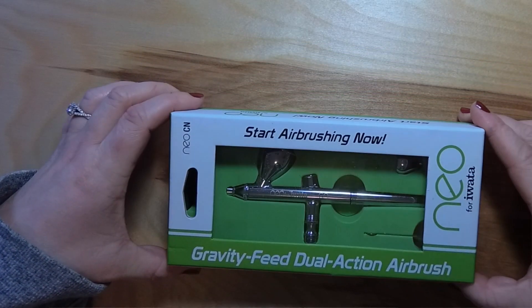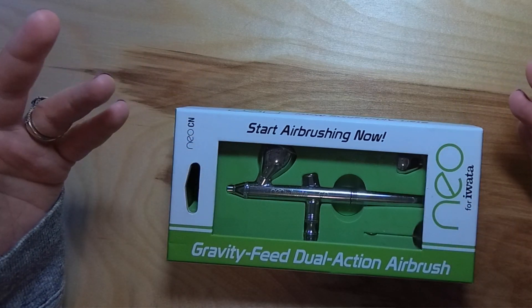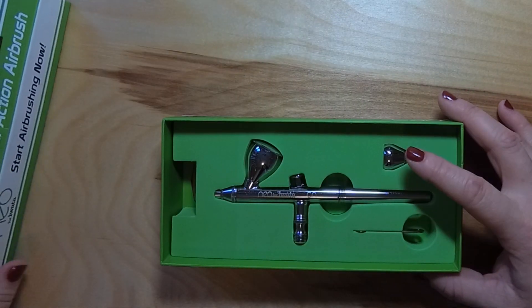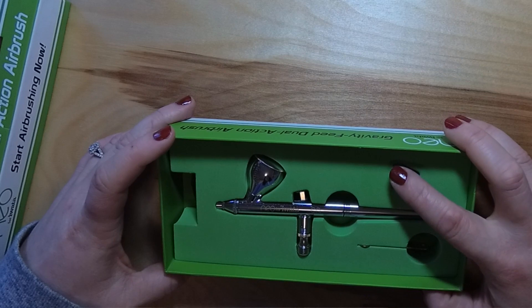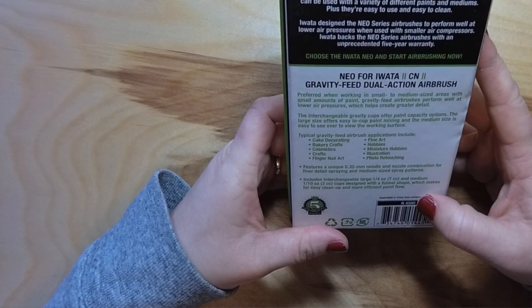Another thing that I got was this new airbrush. I really want to start airbrushing. This is the Neo for Iwata — I'm not entirely sure how to pronounce that — and it was a relatively cheap airbrush. Since I already had a compressor, I just bought this and a new hose to get started. It comes with all these little cups and a little wrench, and I believe it has a 0.35 millimeter needle — a needle and nozzle combination for finer detail spraying and medium size spray pattern. That should be relatively good for what I want to do, like blurry backgrounds and things like that.